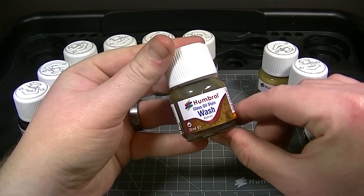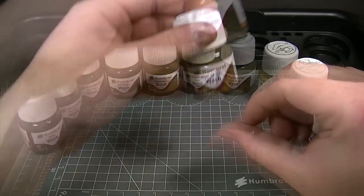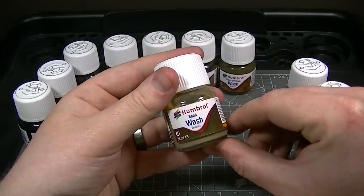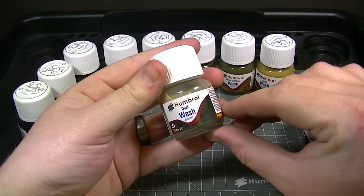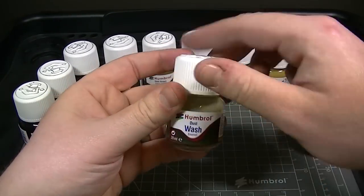The gloss oil stain wash is designed to represent spilt oil and dries to a gloss finish. For weathering a dusty dry finish, the sand wash is a very warm and gentle brown for desert setting vehicles, whereas the dust wash is much paler and, even though it's liquid, dries to the appearance of a fine layer of dust.